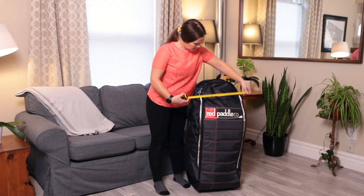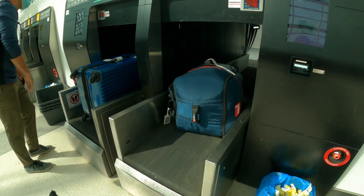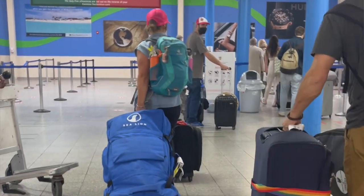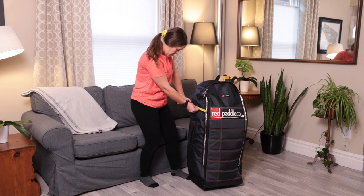Let's talk about traveling specifically with an inflatable paddleboard, also known as an iSUP. The dimensions of an iSUP bag are similar to a large suitcase, giving you the ability to check your paddleboarding bag at no additional oversized costs. Most airlines charge for checked bags, but I've never been charged oversized bag fees when traveling with my inflatable paddleboard. It's always a good idea to measure your paddleboarding bag and check the airline requirements and bag fees.